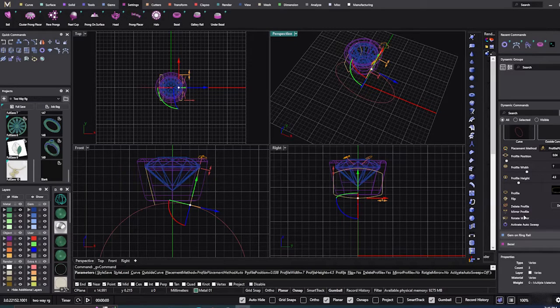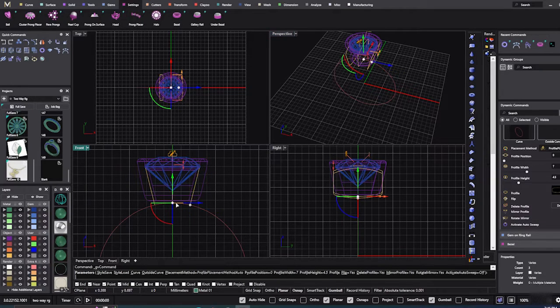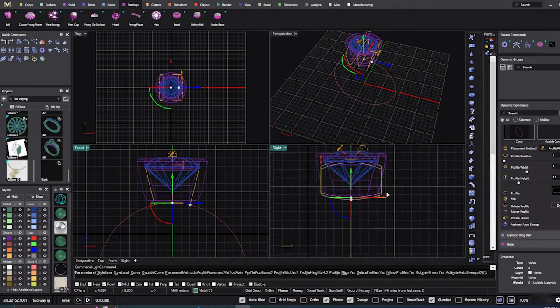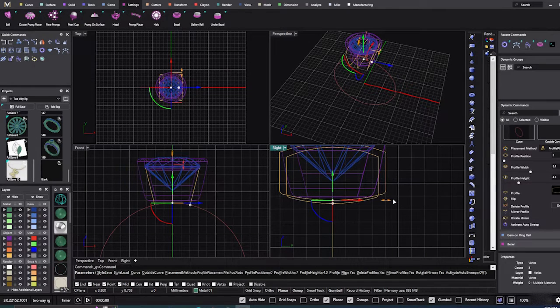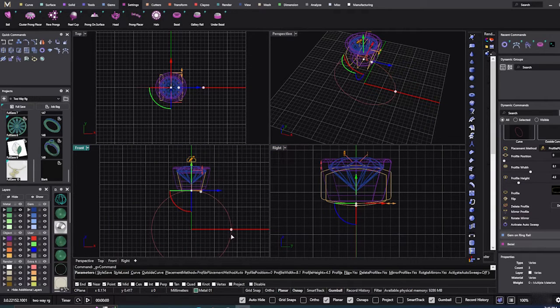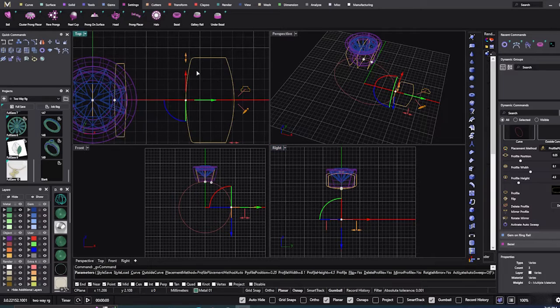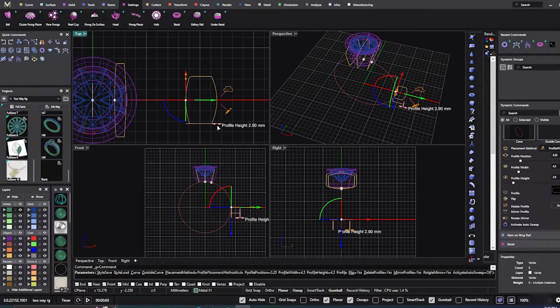We're going to mirror that one over in our dynamics — just hit mirror and it throws one on the other side. Then hold down shift and put one right there in the middle, and drag that one out a little further. Then we'll go to our mid and put another rail on there, bring it in to about a four or four-five, and make that thinner — around two and a half.